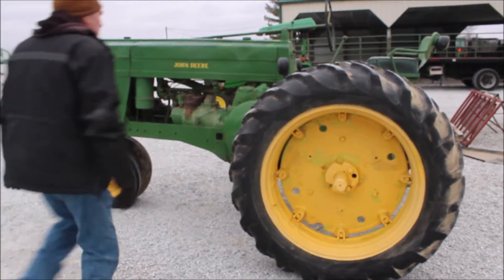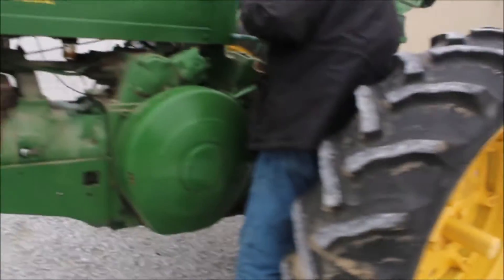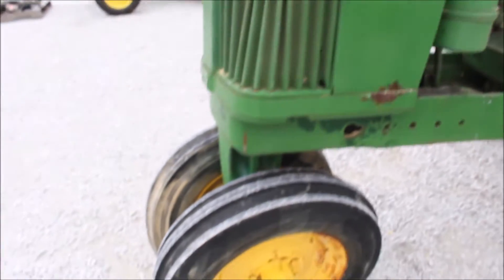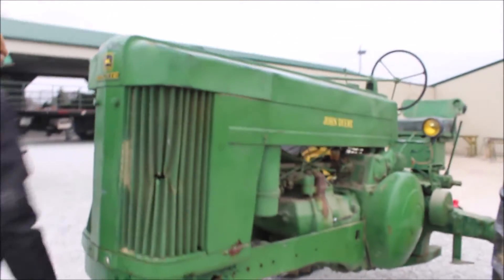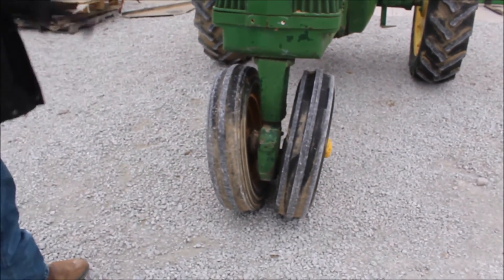It's got a six-speed transmission. Buy it as is, but it's a pretty neat little tractor. It's got the roller-matic front end on it — on the hillside, this thing will adjust to the hillsides.